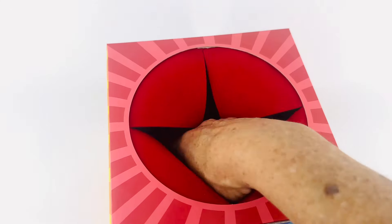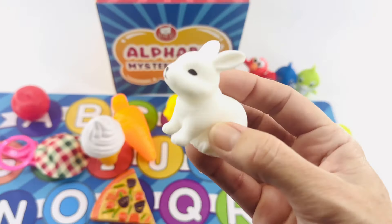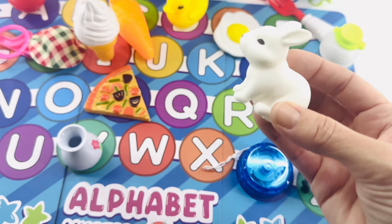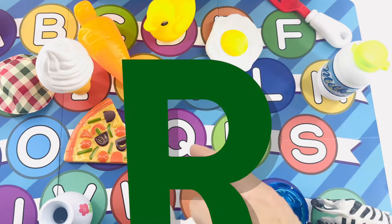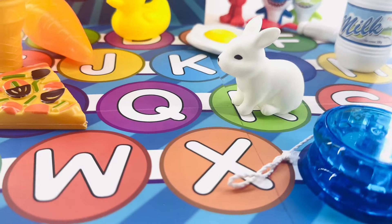Reach your hand in. Reach far. It's a rabbit! Rabbit starts with the letter R. Look at that cute little rabbit. Let's see — P was for pizza. Q, R is for rabbit. That's where the rabbit goes. Good job, Mr. Rabbit.